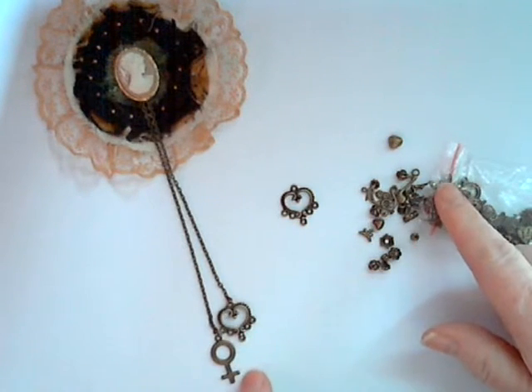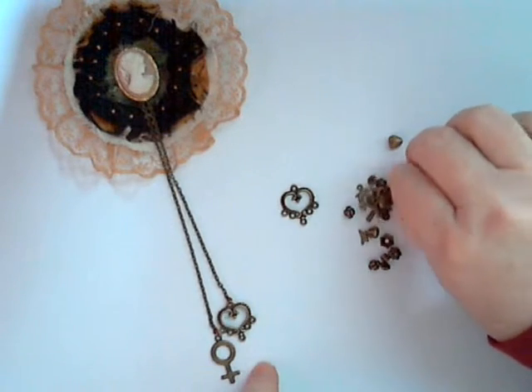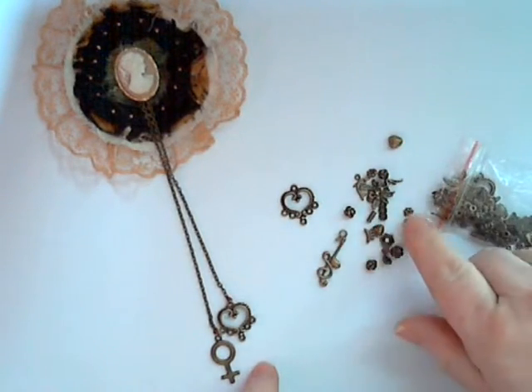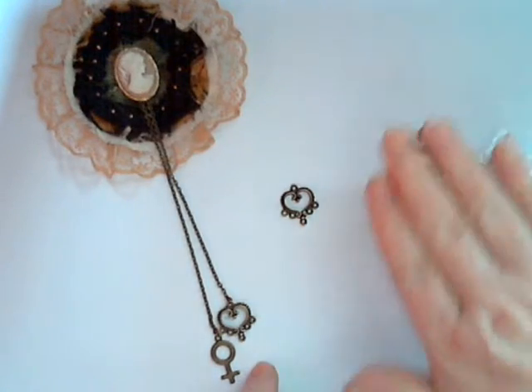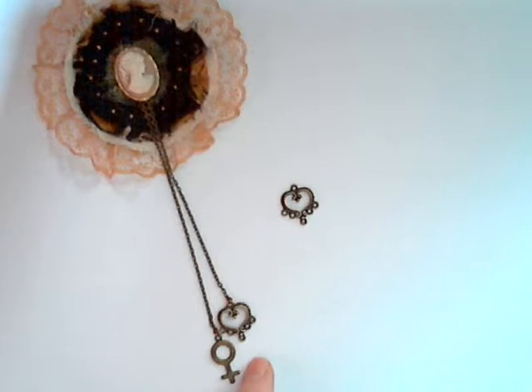There's another heart charm there, which is what I used here, and then this one came from the same bag - you get a whole variety. There's a musical note there, and you get some little cogs and beads and all sorts of lovely stuff in that bag as well.